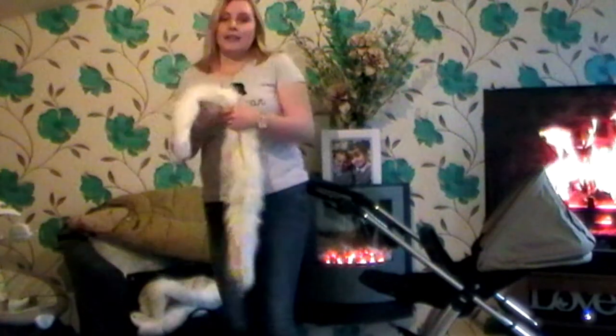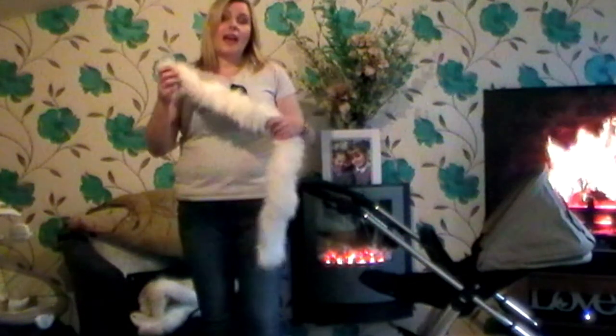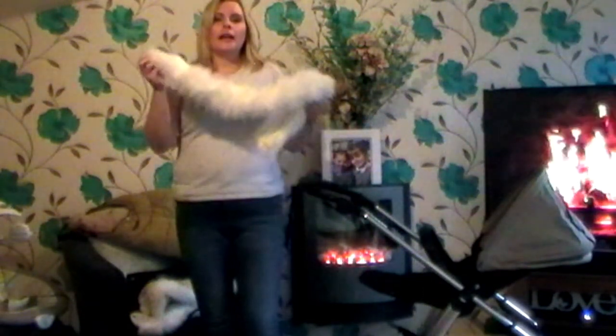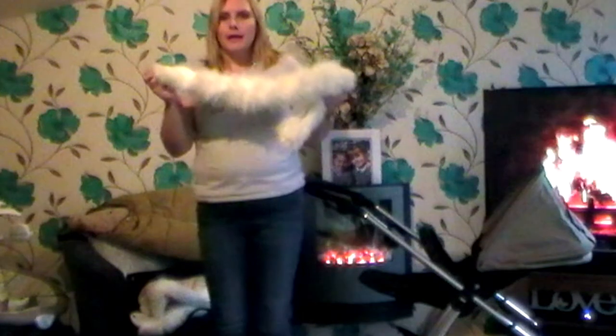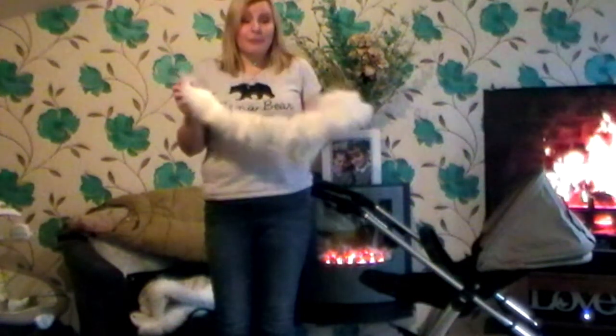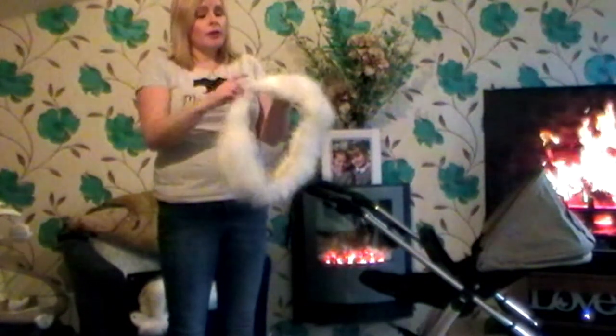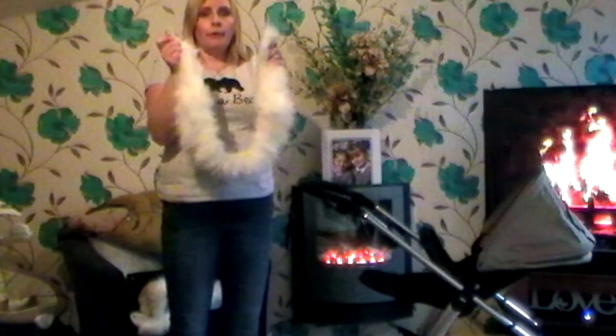These accessories are from Fur Coats No Nappies, and these are absolutely amazing. I cannot recommend her enough — she's absolutely fantastic. This is a hood trim, a fur trim, so this goes around the hood. I'm going to show you how easy they are to actually pop on — so, so easy.